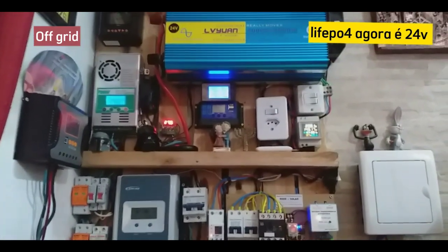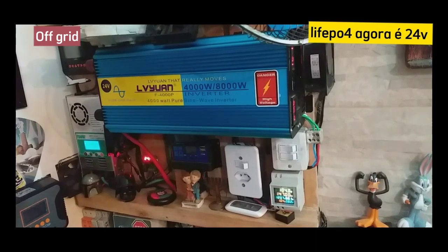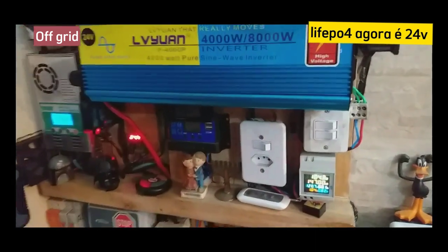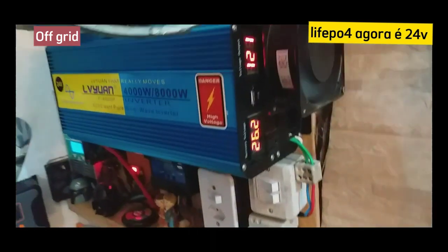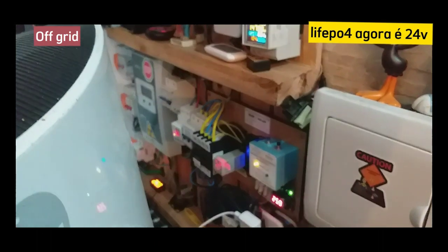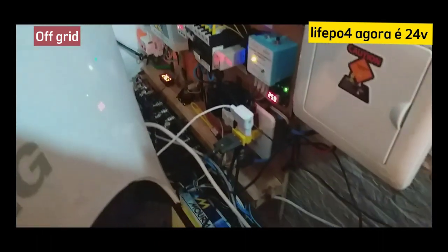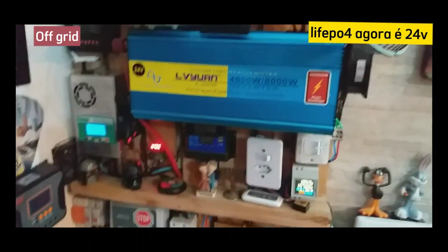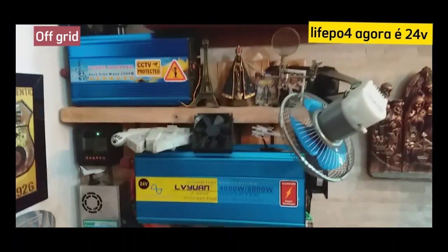Vou adiantar pra vocês: o meu sistema ficou show, gente. Ficou top, maravilhoso. Eu tenho que agradecer a Deus — deu tudo certo no final. Troquei para LiFePO4, sistema off-grid para equipamentos e chumbo ácido para iluminação.